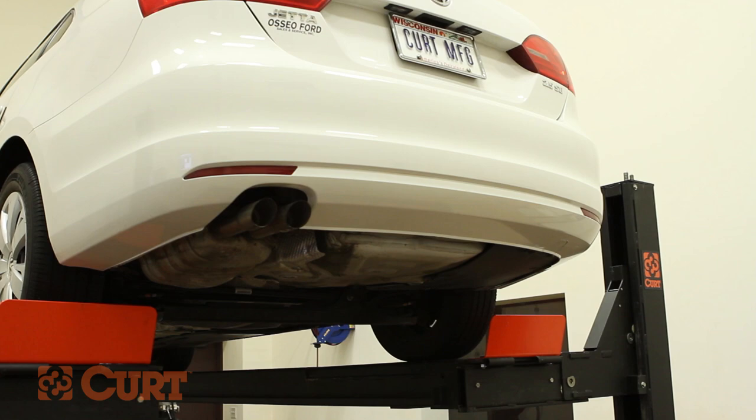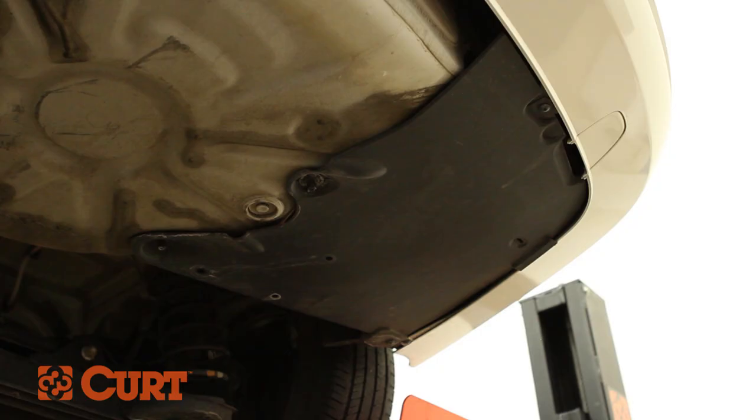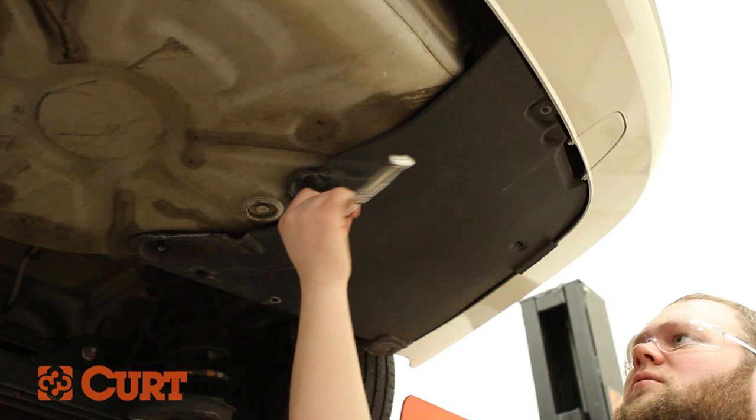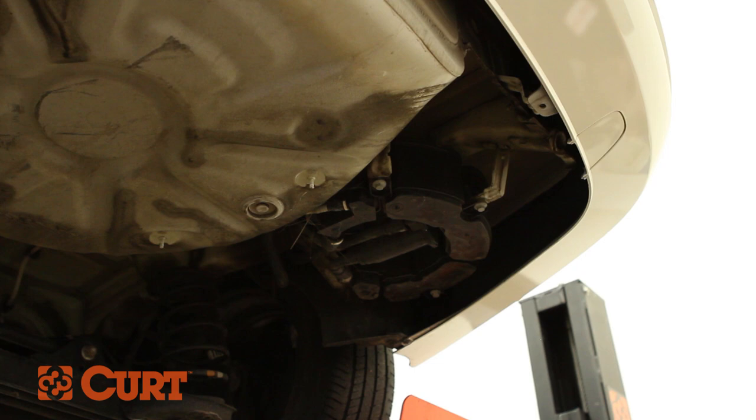These are the tools necessary for the install. Begin by removing torques and hex nut fasteners located here on the passenger side underbody panel. Remove the underbody panel.